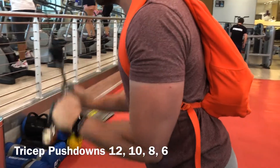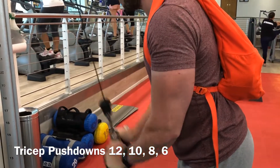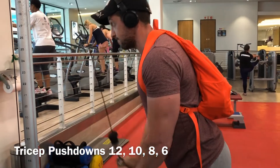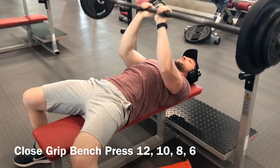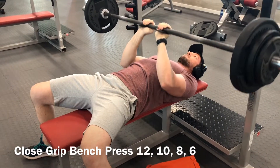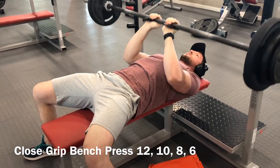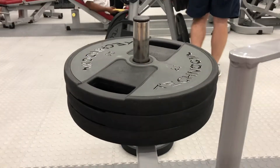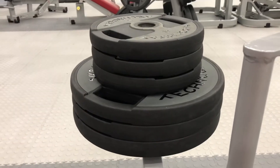This is the third tricep exercise — tricep pushdowns. I love this one. Also twelve, ten, eight, and six, going heavier by five kilograms each set. The last tricep exercise is close-grip bench press. Make sure your elbows pass your middle and touch the sides of your body — that ensures the squeeze is on the triceps and not the chest. Three sets of twelve, ten, and eight, going heavier and slower each time.